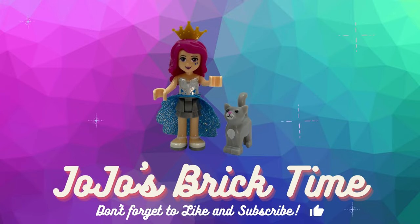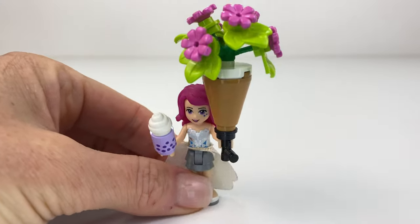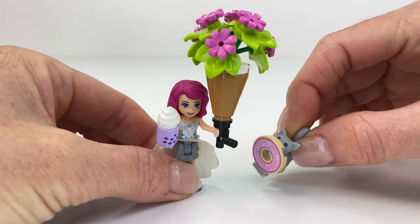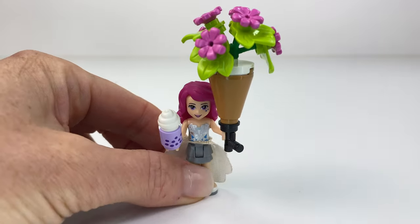Hello everyone and welcome to Jojo's Bricktime. I have been busy doing some modifications of my flower shop, bubble tea shop, and donut shop. Let's take a look and see what I've done.